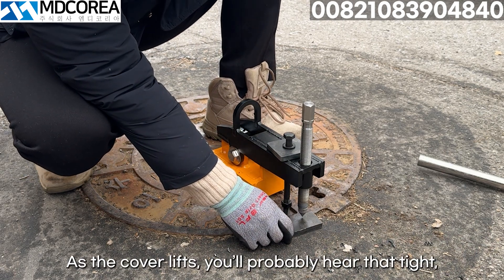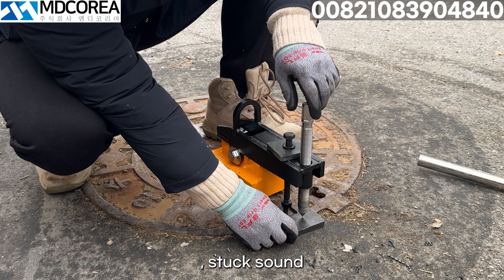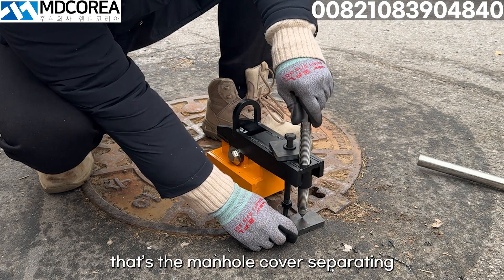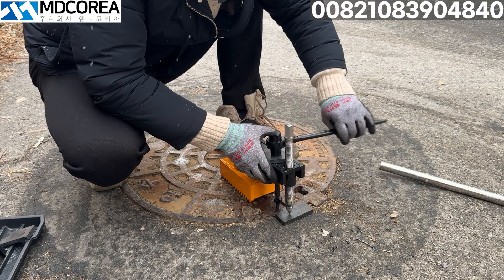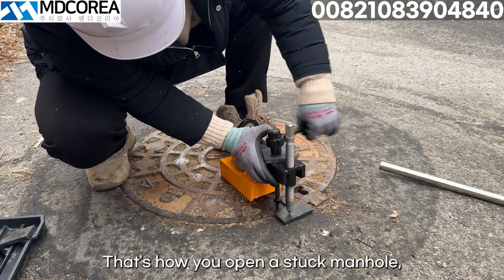As the cover lifts, you'll probably hear that tight, stuck sound. That's the manhole cover separating from the frame after being stuck for so long. So there you have it — that's how you open a stuck manhole.